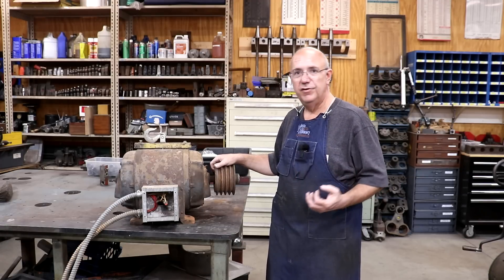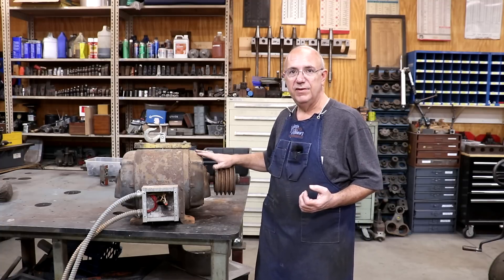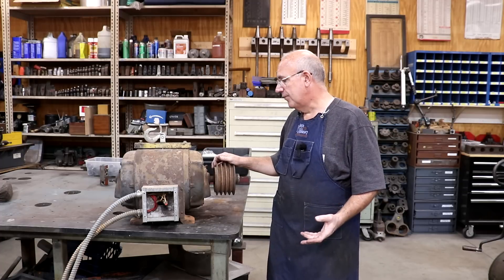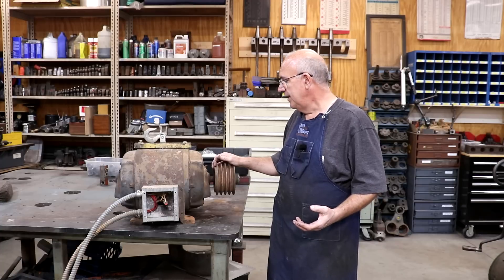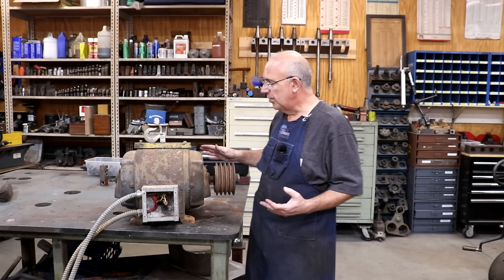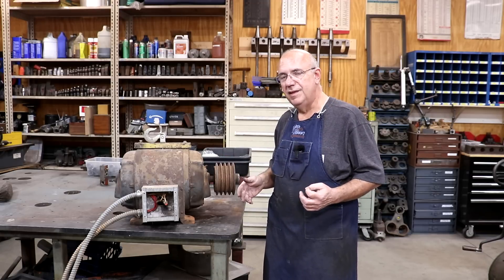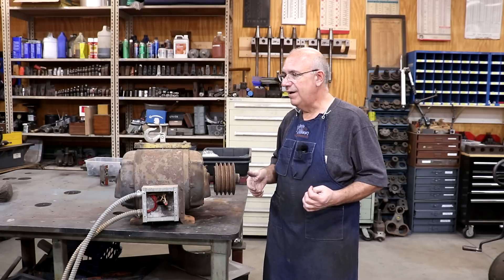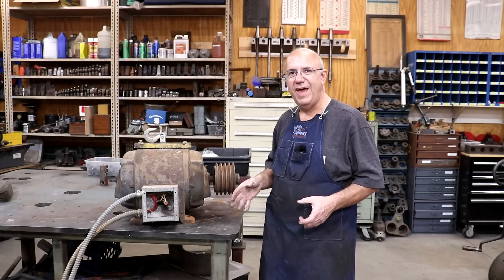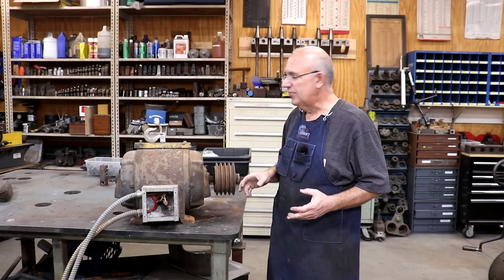According to the catalog and literature that came with this, it recommends between seven and a half and ten horsepower to power the saw. A seven and a half horsepower motor is probably what I want to use, and I've been on the lookout for one. I've got one in my shop I can use, but it's fairly modern and I really wanted something with more of a vintage look.